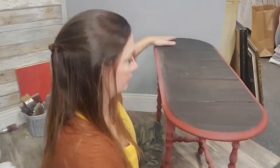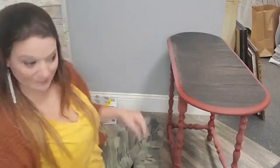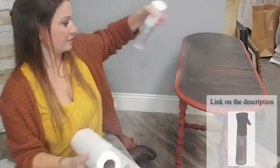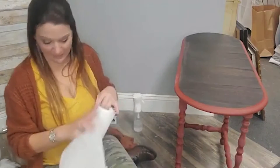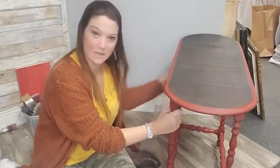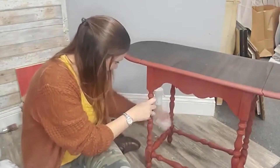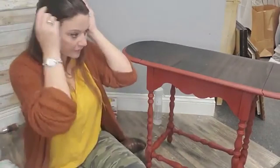Now I want to wipe back some of this dust. I have my mister bottle and some paper towels and I'm just going to wipe back some of the dust I created. I don't want to saturate it in water because it's a water-based paint and I'm not trying to wet distress — I'm just trying to knock off any of that extra dust.